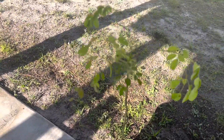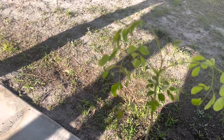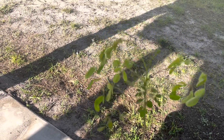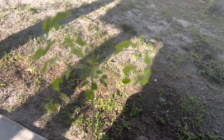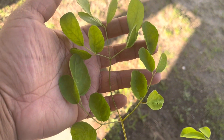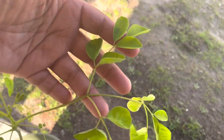This is my moringa. I recently repotted my moringa in a bigger pot, and as you can see on the top, it grew. It's got a new life to it. Moringa has really great benefits — Google it. Really excited to harvest some of the moringa and make some tea and whatever other stuff I can do with it. Look at those leaves, they're so pretty.